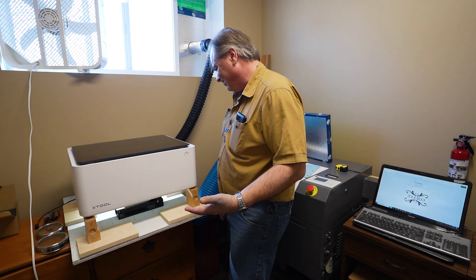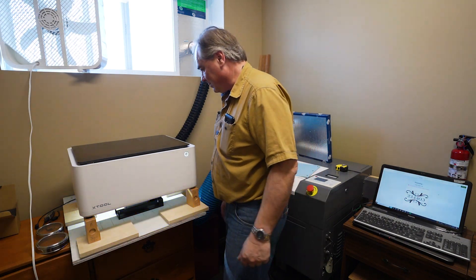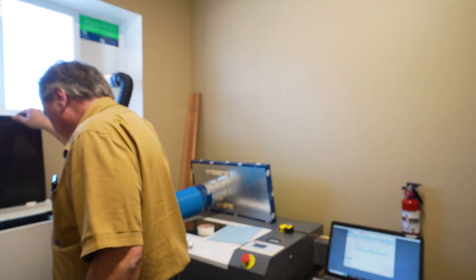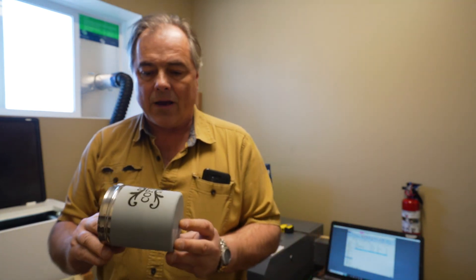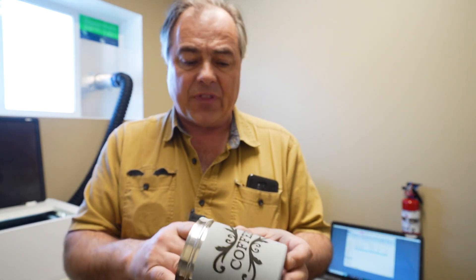It's probably going to take about 20 minutes — we'll see how long it actually takes. There it is — coffee etched in. Now what we'll do is clean this compound off with what I've found works best: acetone. It's a solvent for this and it'll take it right off. It is smelly, so you want to use it in a well-ventilated area.